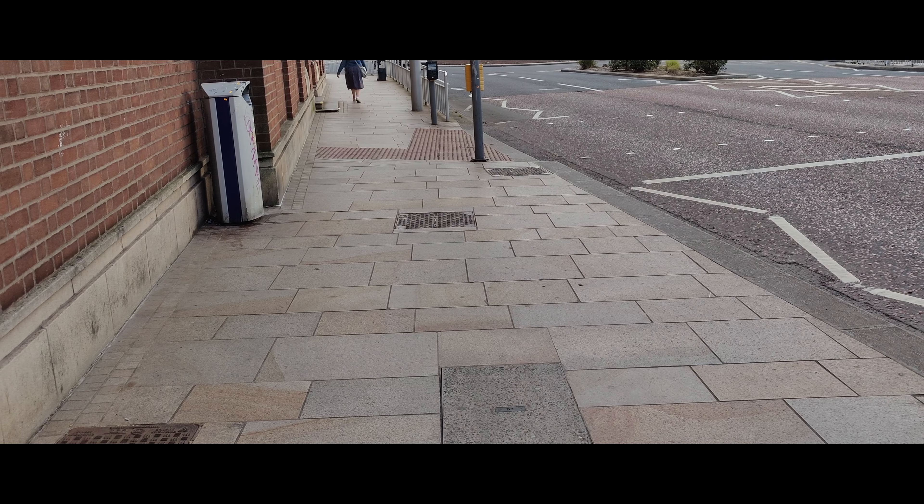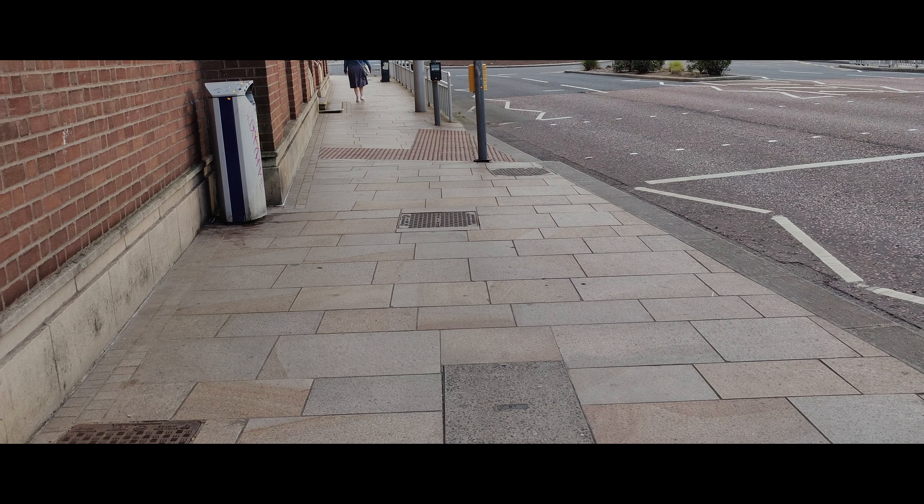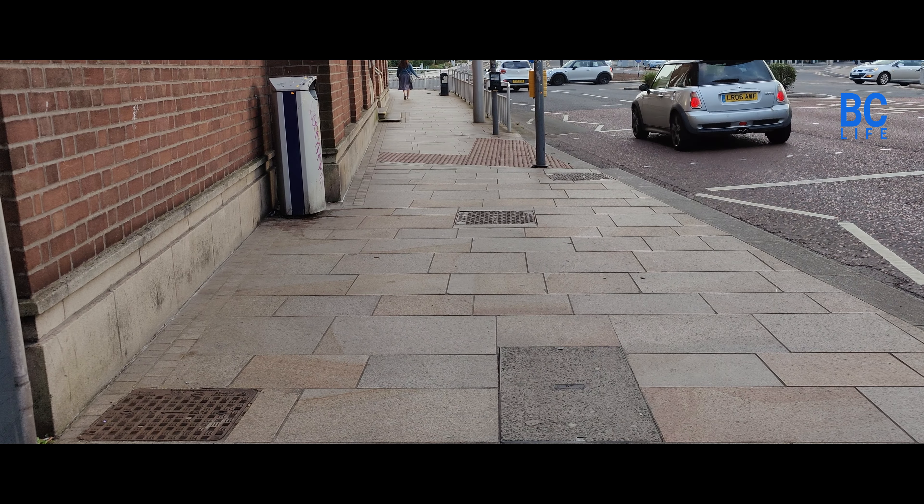This is our public realm scheme, which was produced at quite a considerable cost. Underneath the lovely Chinese paving you see here is a concrete subfloor.